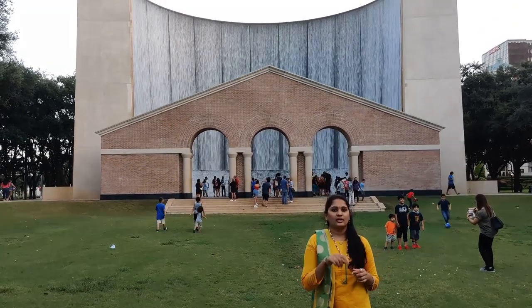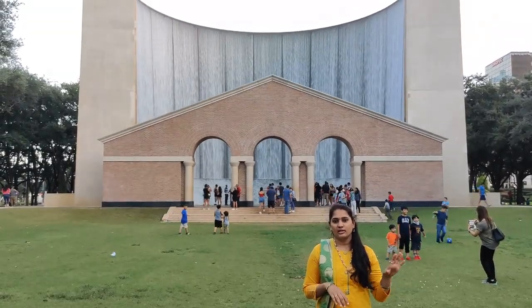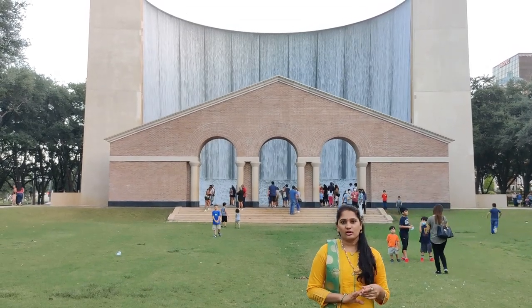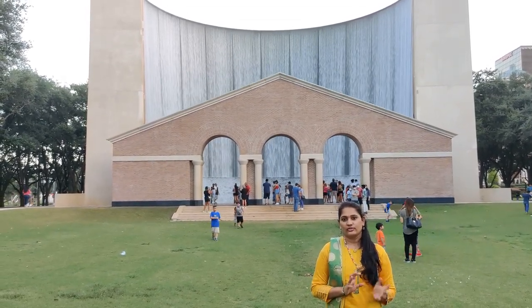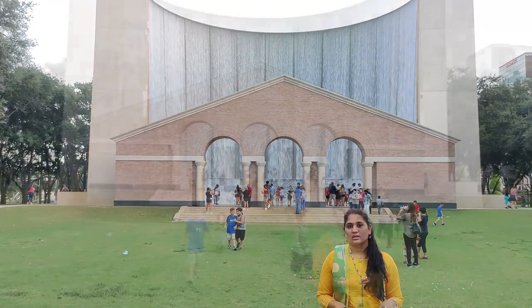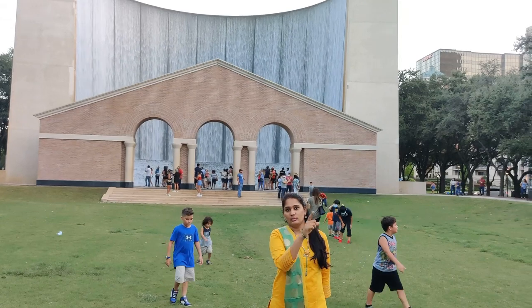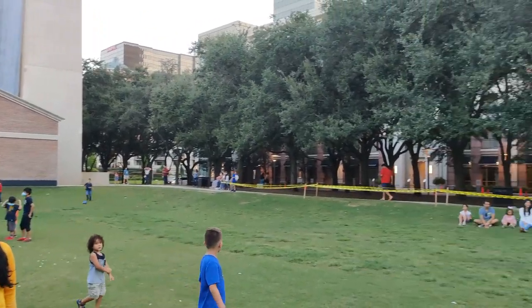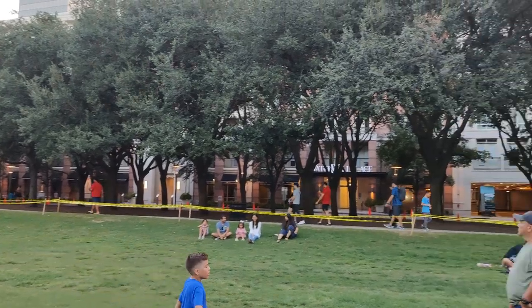We can look at the view of the water wall. This is a beautiful view. There are a lot of people at the water wall, so they can take pictures here. I have shown you 64 feet of this water wall.